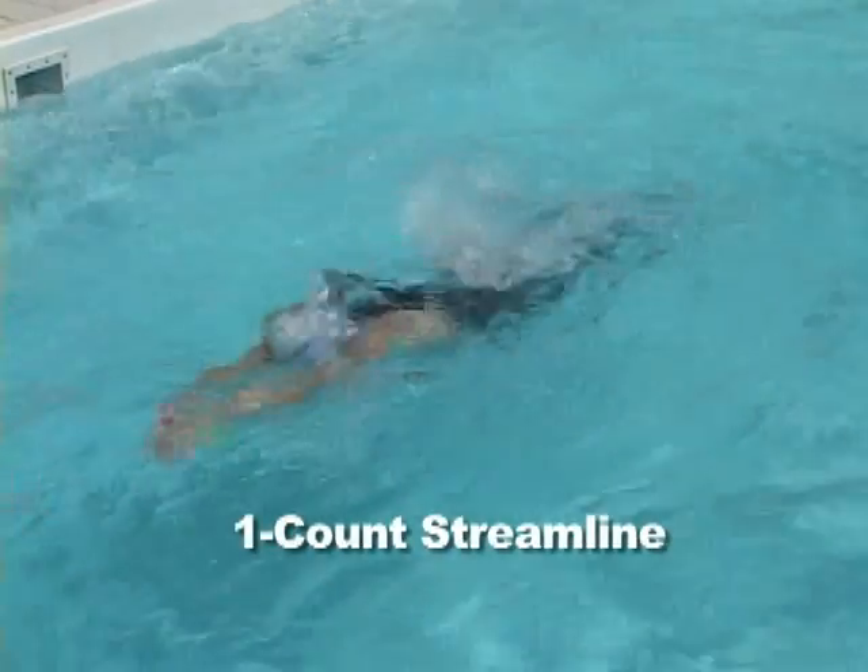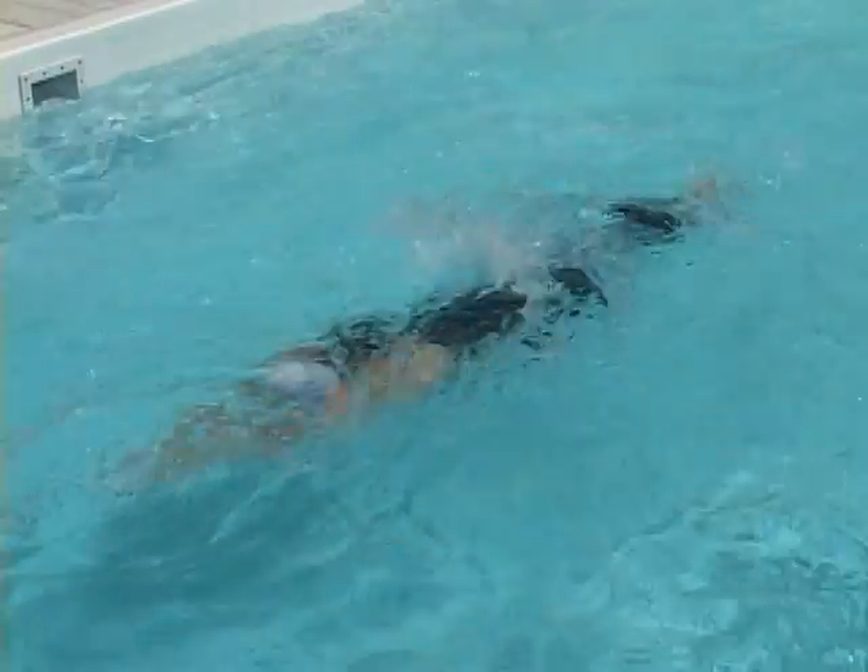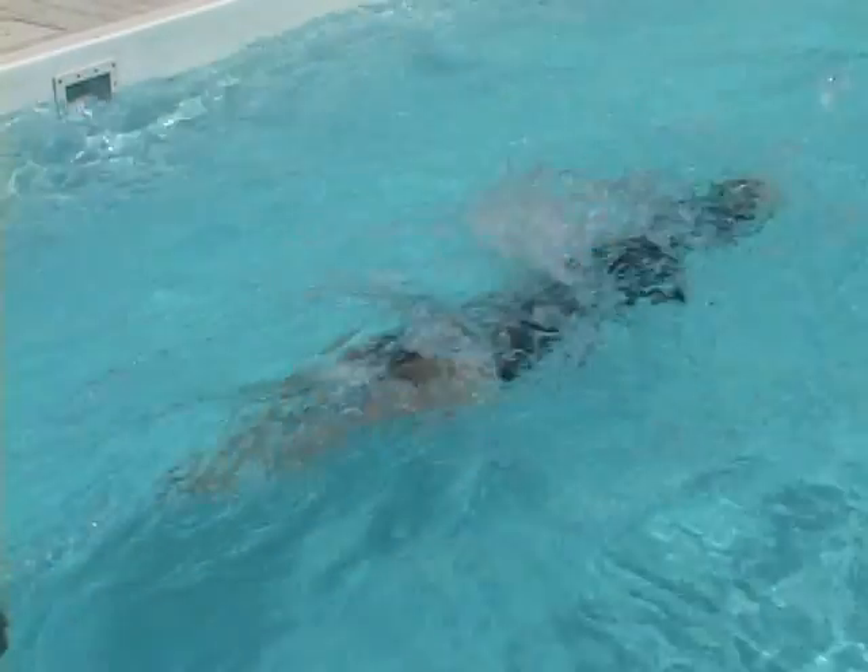In one count, hold your streamline for one one-thousand. Your glide will be a bit shallower so you'll return to the surface sooner. Use this tempo to add speed or for shorter distances.